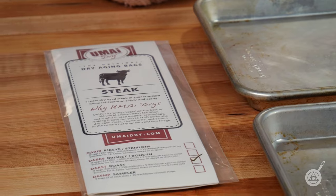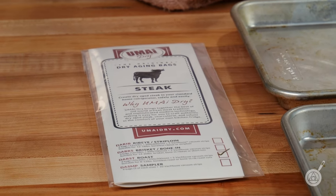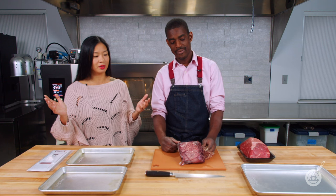One of the cool things about the Umai dry bags is that they make a whole line of products — not just for roast or steaks, but also charcuterie and sausages. We've actually done videos on all of those, which you can check out in the links in the description below. If you'd love a dry aged steak at home, this is a great way to do it.